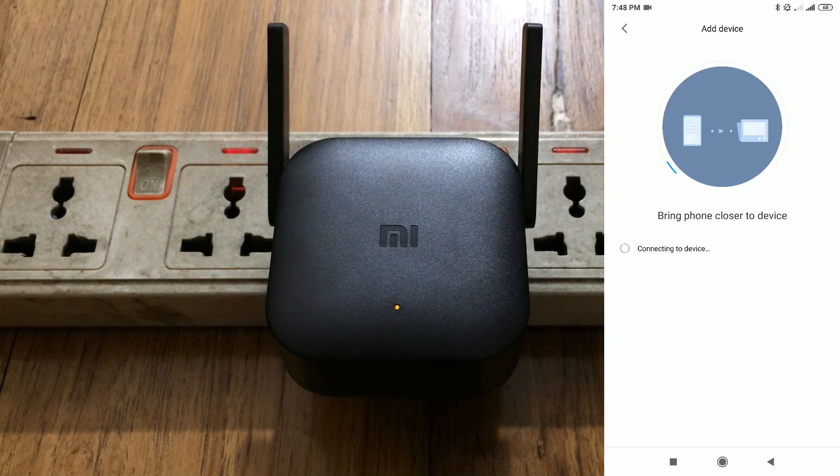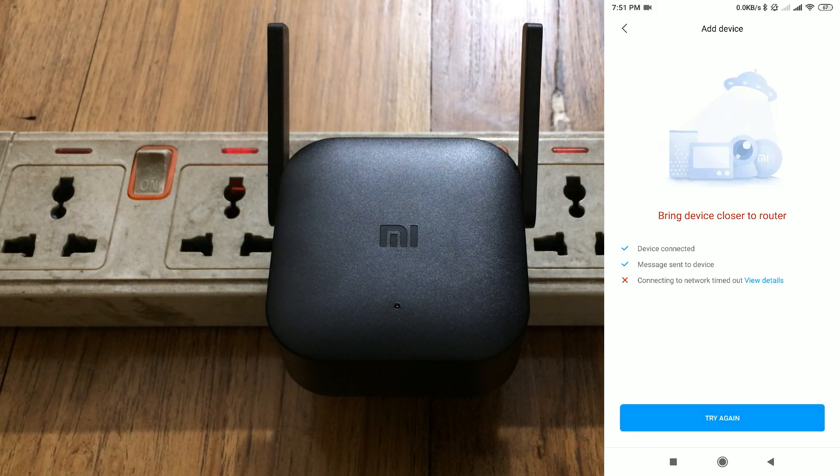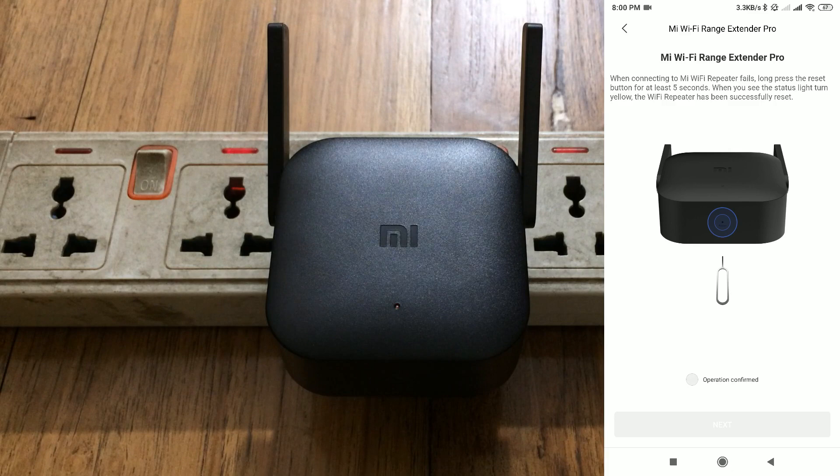Now it will say bring your phone closer to your device, so take your phone closer to your extender and your extender closer to your router. If you don't do that, the connection will fail. In my first attempt my extender was a little bit further, so it said bring device closer to the router — just click on add device again if needed.